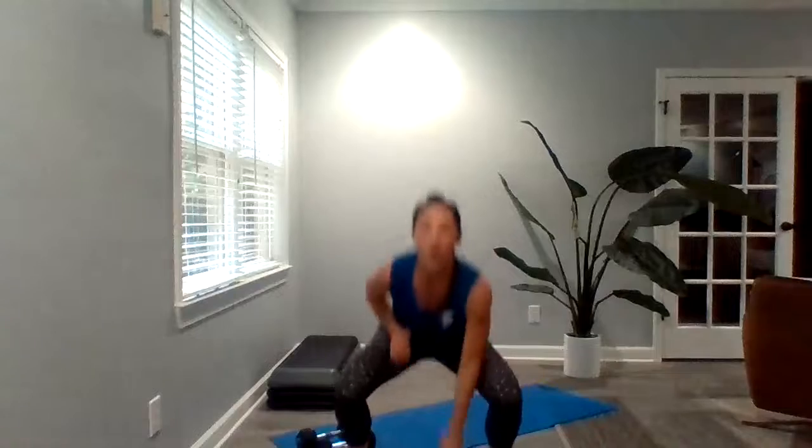Then you've got one minute of touchdown squats. I've got a little hop in my touchdown squat — you can definitely take that hop out and go right here. One minute of these.